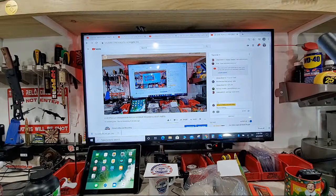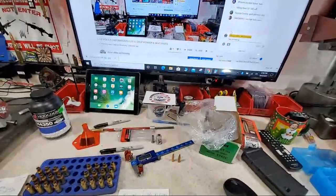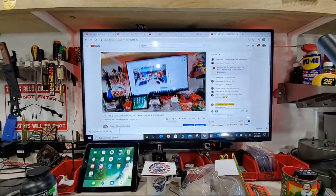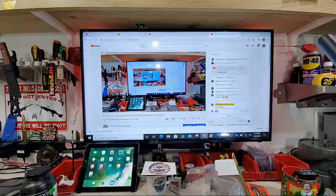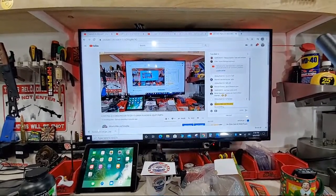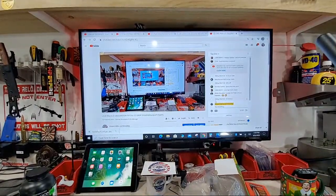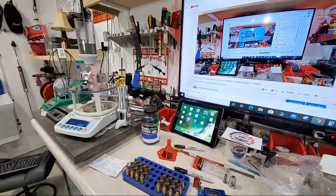We've got a lot to cover — a lot of powder to drop and some bullets to seat. This is going to be awesome, so get ready, strap in, I hope you guys enjoy the ride. Let's get the show on the road and drop some powder with the FX-120i.